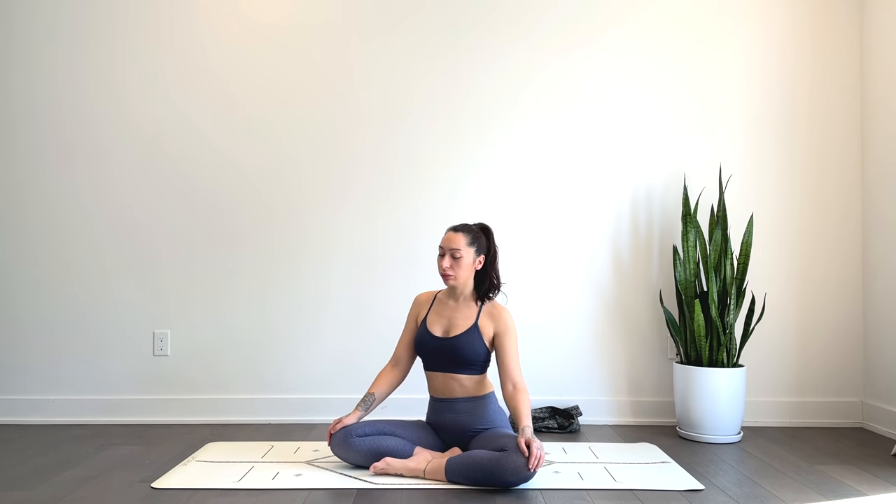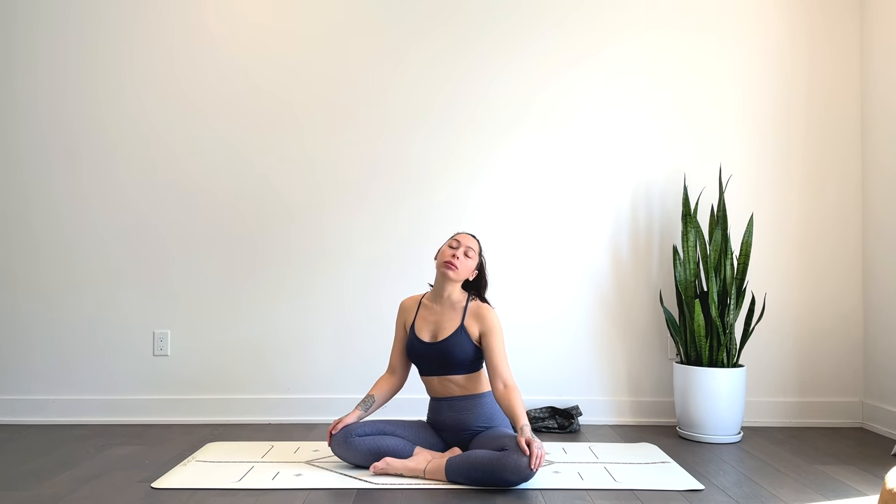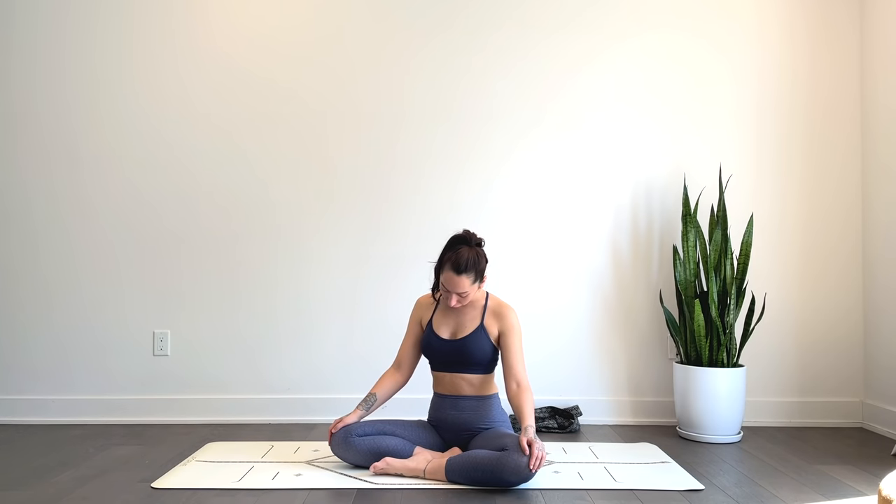Coming back to center, circling the head — just feeling out all the clicks and ticks within the neck — gentle circles or just rocking side to side.